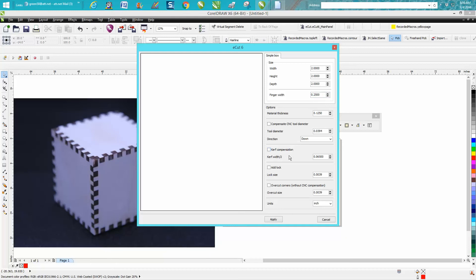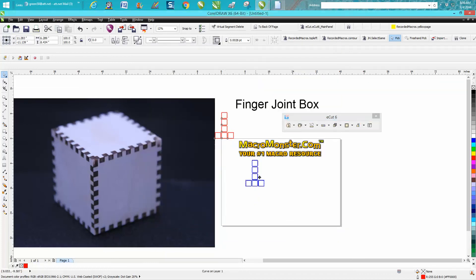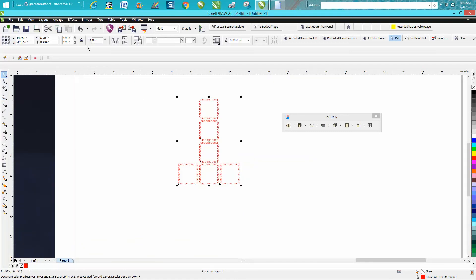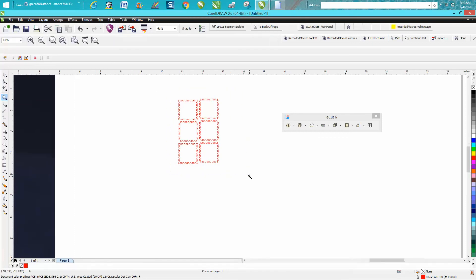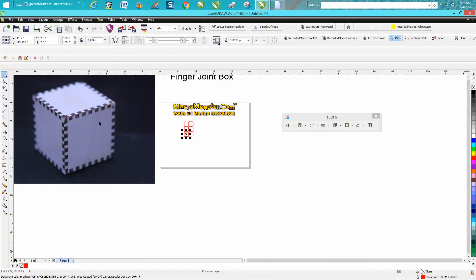Now later on you can play around with the kerf, but you need to just check your joints first. So I'm going to hit Apply and it drew my box. Then I'm going to hit OK. Now you need to take your box and go up to Arrange and Break Curve Apart, and then you can move your pieces around so they'll fit on your laser bed and not waste wood. Save that as a file and cut it out. I cut it out of 1/8 inch plywood.